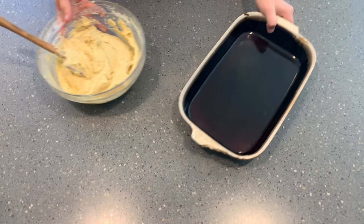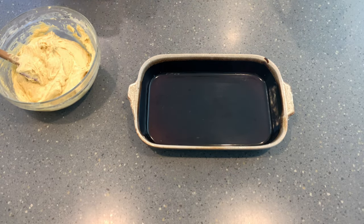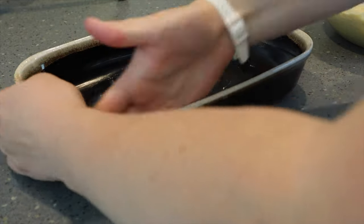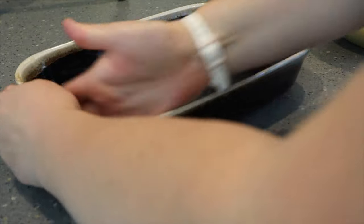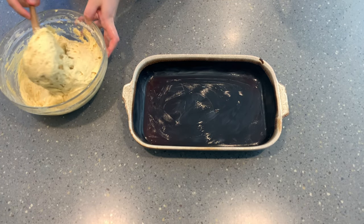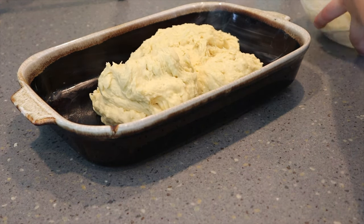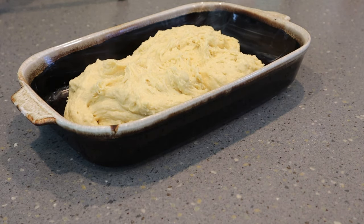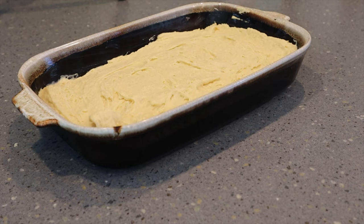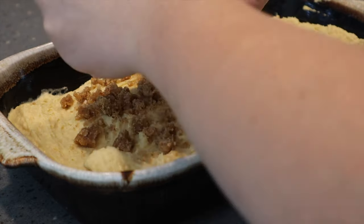Now we are going to prepare our pan. I'm using a ceramic pan, nine inches by 13 inches, and I'm just going to butter it very well to make sure the cake will not stick. Then I'm going to evenly spread the batter along the base of my baking dish, and once it is evenly spread, we are going to press the streusel topping into the cake, making sure that it will stick when it is baked.